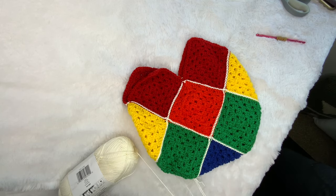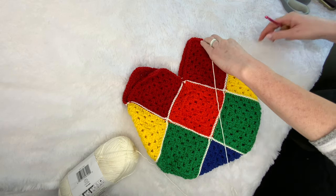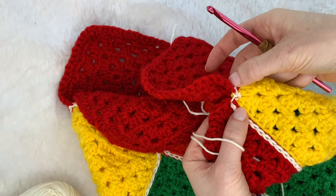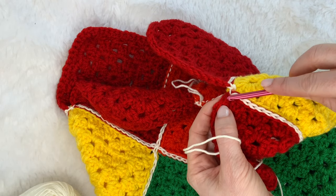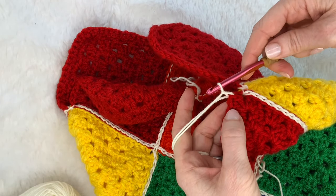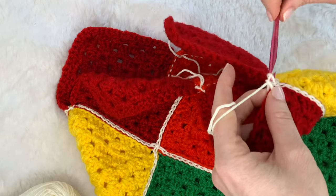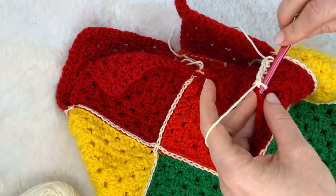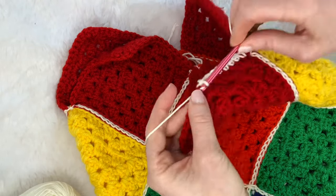Now that all our squares are joined in the correct order to form the bag shape, we're going to start on the top section. I'm continuing with that same yarn. We're going to start over here in this corner so that our seam is hidden on the side. Starting in that first stitch next to our corner, we're going to insert our hook and add a single crochet border around the whole outside — just chain one and start adding single crochets into the stitches all the way up. You guys can always speed along.